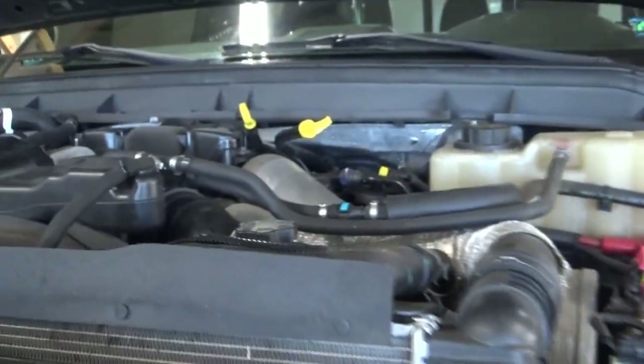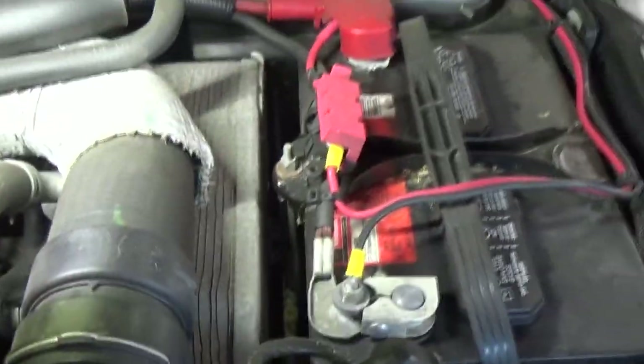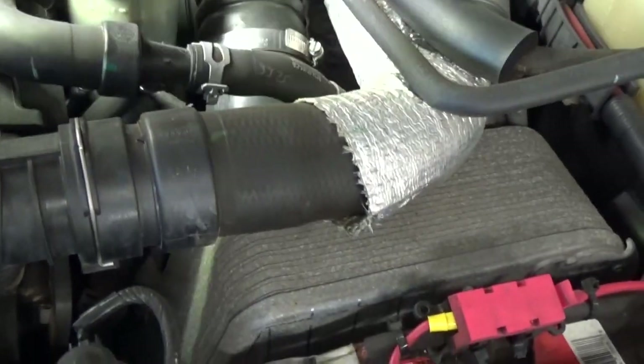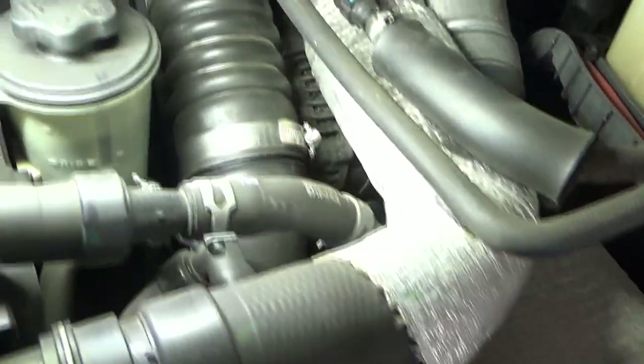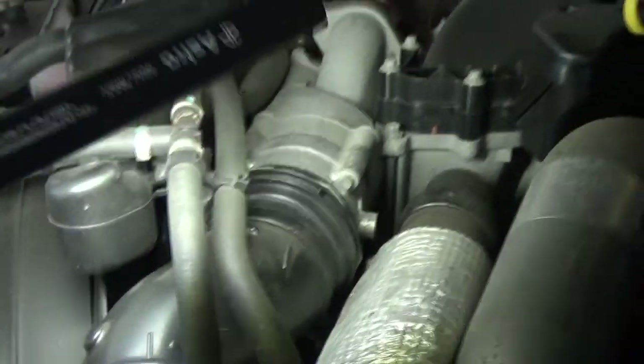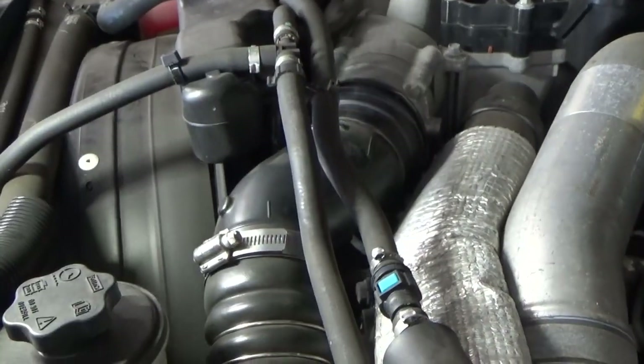So what I'm going to do next: if it's not leaking externally, we've got to make sure it's not leaking internally. Right next to your battery resides the intercooler, so we've got to make sure it's not leaking internally since we can't find an external leak. I'm going to take the upper hose that goes to the intake — it has a retaining clip — and we'll pull this hose clamp, loosen everything up, and pop that hose off and look inside.